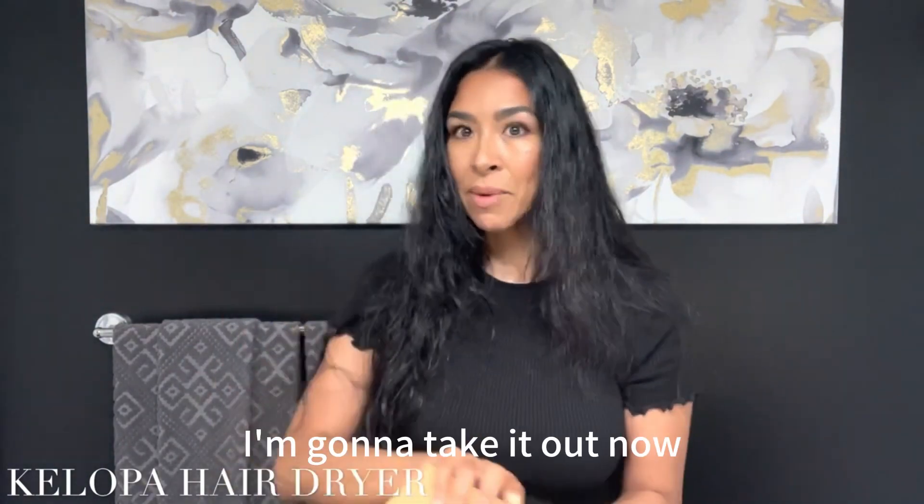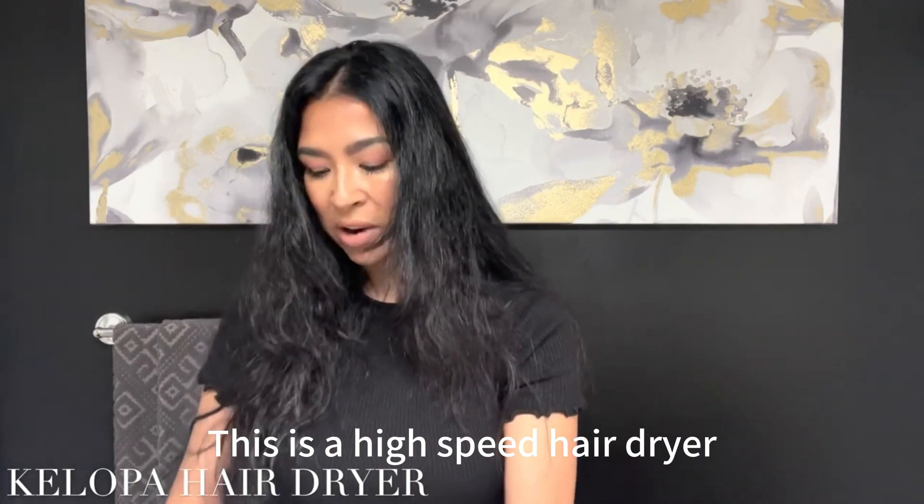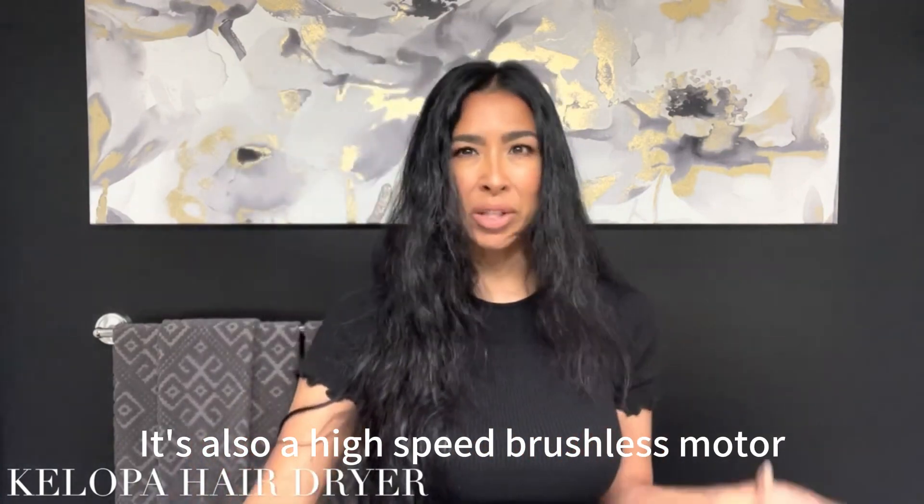The Kelopa hairdryer — I'm gonna take it out now. This is a high-speed hairdryer. It's also a high-speed brushless motor.